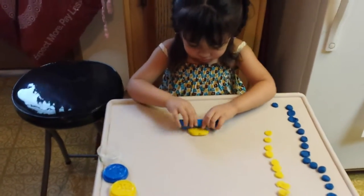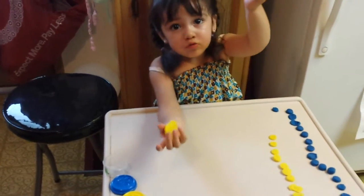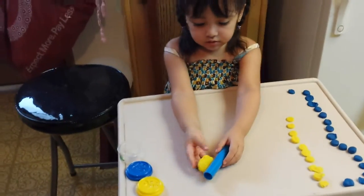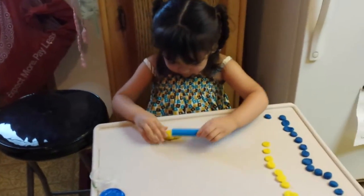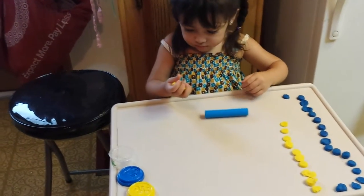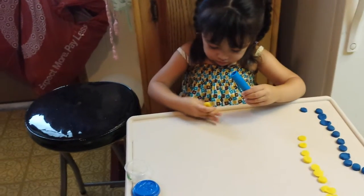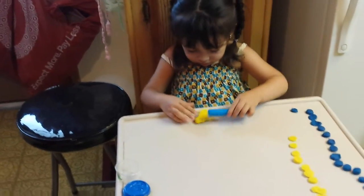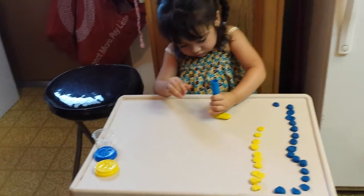So here she's working on her Pincer grasp — Pincer grasp. Getting her little hands... You roll it, baby. You roll it. You could roll it really good. And she's working on her little hand muscles, so that she could be able to hold on to a pen or a pencil better. And strengthening those hand muscles — you have to do that in order to do the writing.